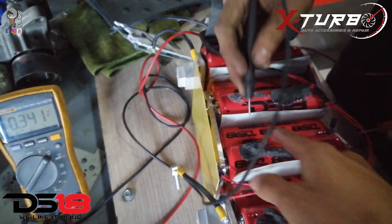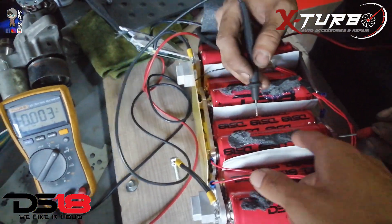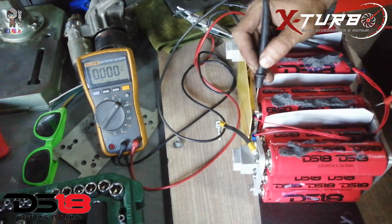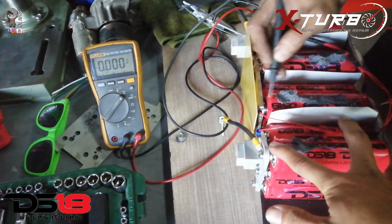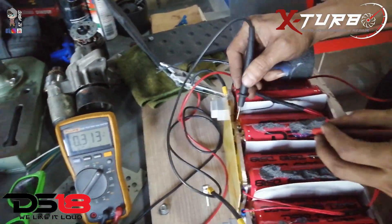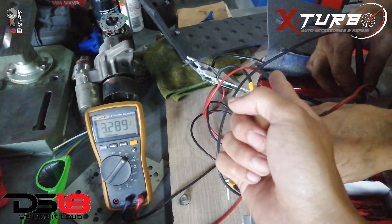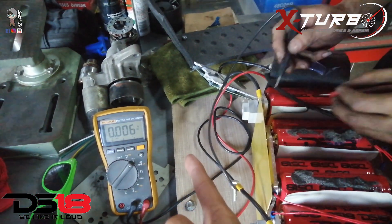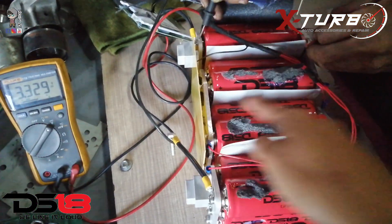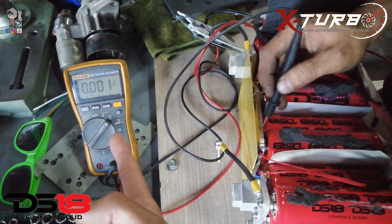There's something wrong with this side. It's showing 0 — zero. Because if we check, this one is 3.2, this one is 3.2, this one is 3.2, and the last one is 3.3. But if we check this side as a group, it gives us nothing. No reading, no damage identified yet.